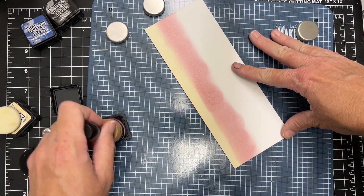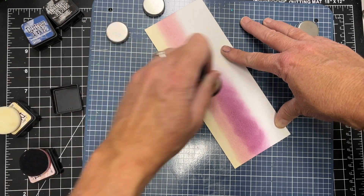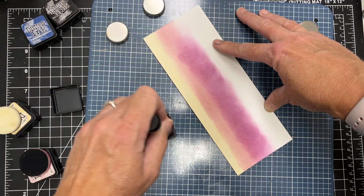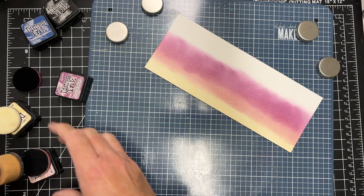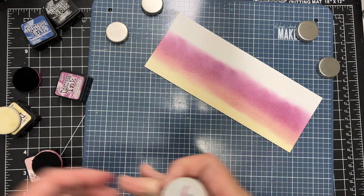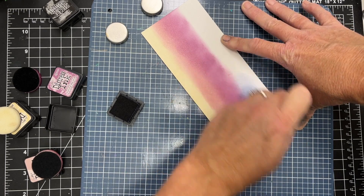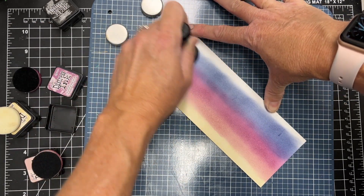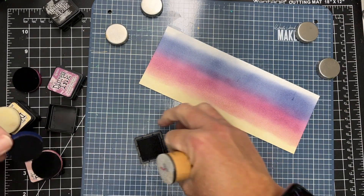I've got a few distress inks here. I think that first one was Antique Linen — I'll link them in the description. The second one was Victorian Violet, and now this is Seedless Preserves. I love Seedless Preserves, it is such a beautiful color. I'm working on a background for a scene — a slimline card with kind of an outdoor, sunset sky. The next color I'm going to use is Chipped Sapphire. I always get that one mixed up. My paper in the top right has a little smudgy thing — I think it's a fiber in the paper — so I'll just cover that up with a sentiment.